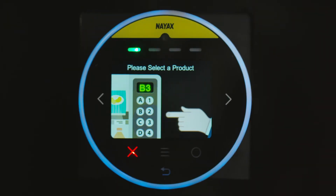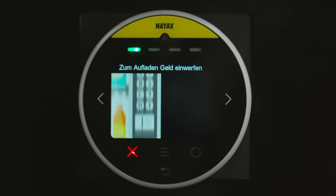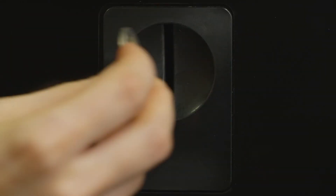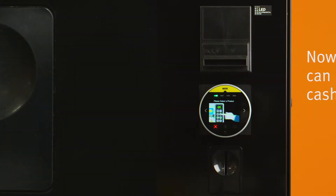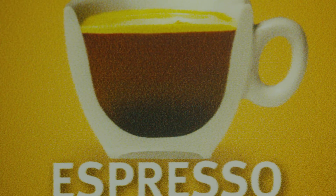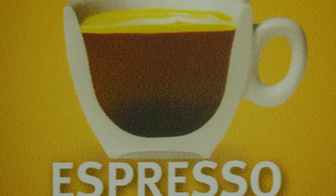Wait until the reader displays a request to choose a product or to load money. Now the online balance can be reloaded with cash, coins or bills. Afterwards a product can be selected at the machine.